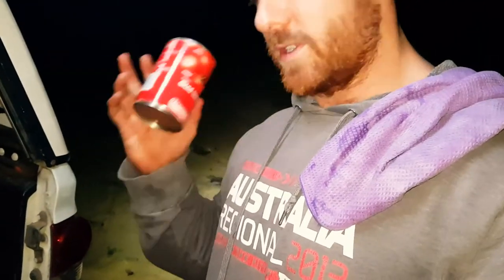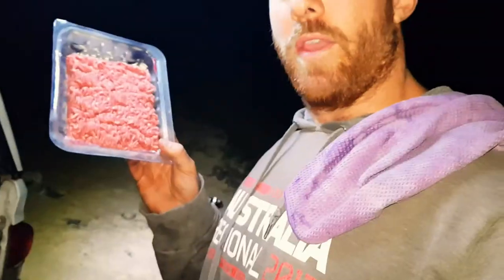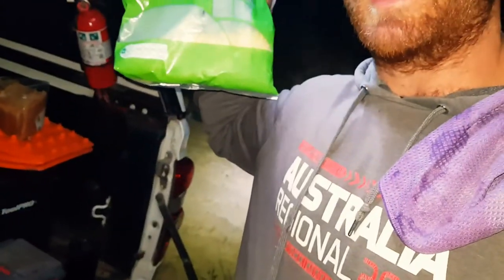Ingredients: we have taco seasoning, tomato paste, diced tomatoes, salsa — hot or medium, whatever you want — beef mince, corn chips, and cheese. And I have jalapenos in the fridge still.